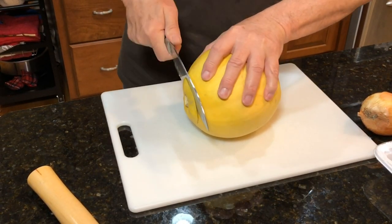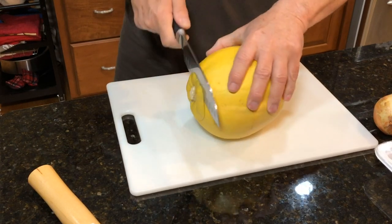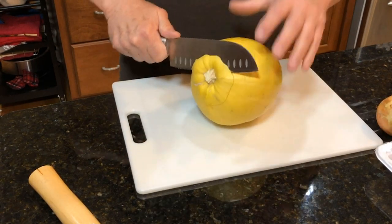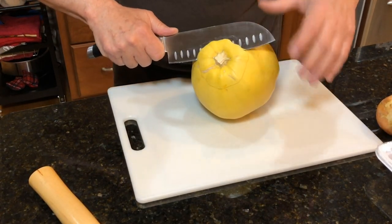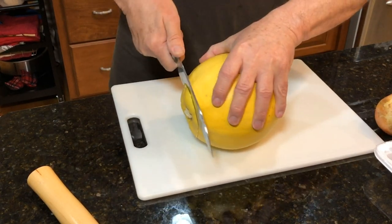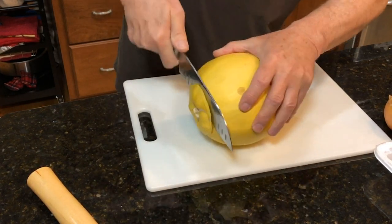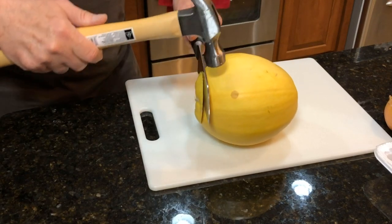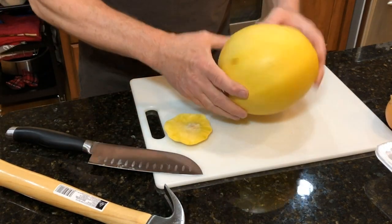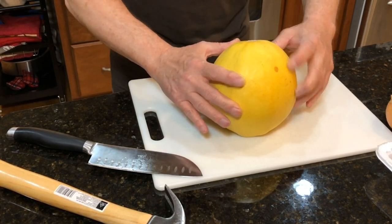If you're holding it tight and rocking that knife back and forth, it will get through. It's getting really hard now — it's getting close to being cut through. As you can see, this one is really thick; probably should have started a little further back. So we're going to give it a little persuasion with the hammer.